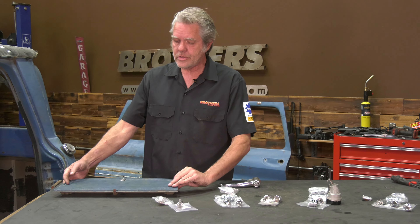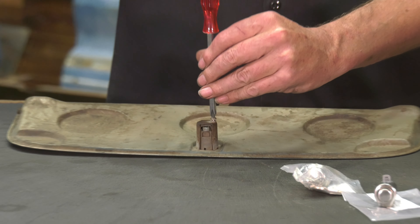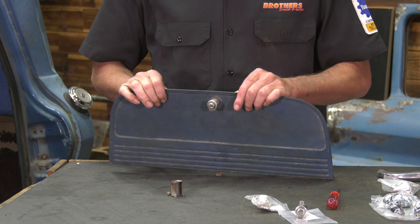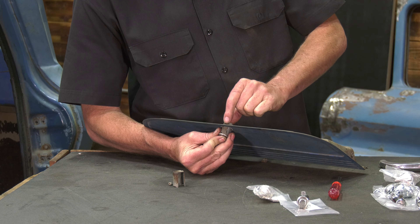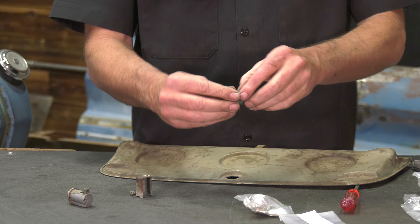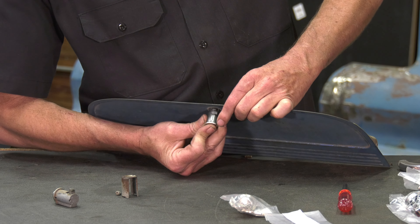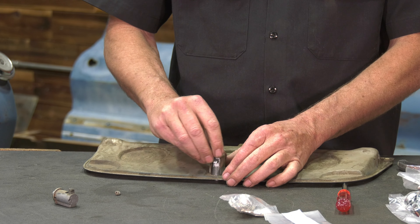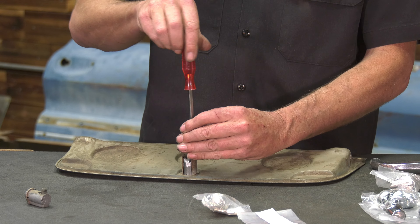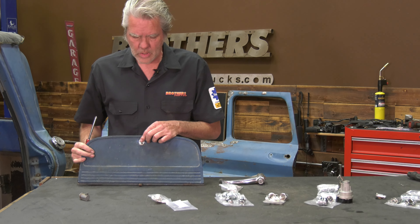Now I'm going to show you how to replace the glove box door lock. It's pretty simple — just one little screw on the back holds this bracket that connects to the glove box door latch. Push the button in and it makes the latch retract. A lot of times it won't retract enough and you'll have to help it a little. Once it's out, push the button in again to make the button go down, slide the new one in, put your old bracket right back on, put the screw in, and you're all set.